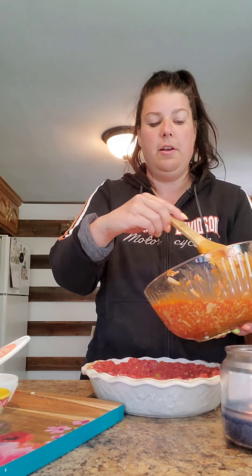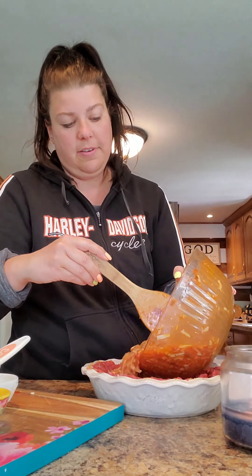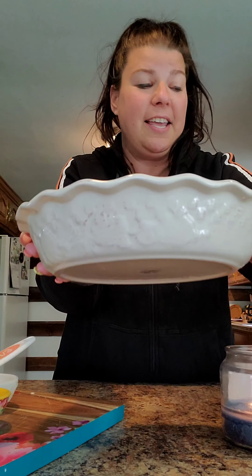Now we're gonna pour our filling right into the pie shell. I cannot wait for dinner tomorrow night — I kind of wish I was having it tonight, but I'm gonna be so glad tomorrow when I get home and have dinner ready to go. This is what it looks like — there it is.